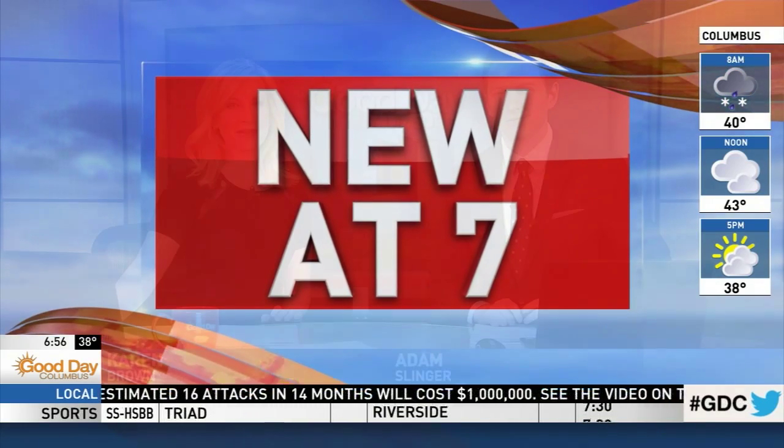It's 6:56 on this Tuesday morning and we're just days away from the big game. We are gearing up for the Super Bowl this morning. Cameron Fontana has some fun games you can play at your own party.